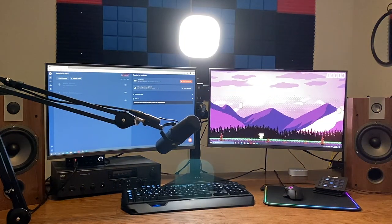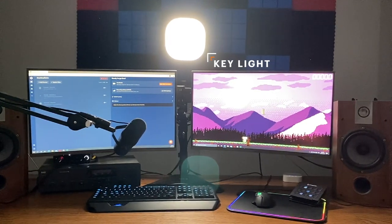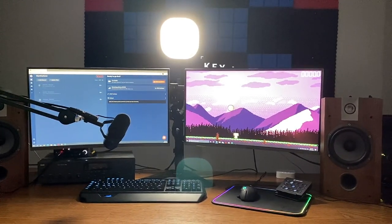Single point lighting is achieved by placing a key or ring light directly behind your webcam. When using this lighting system, I highly suggest you use a ring or key light that you can change the brightness of. That way your eyes aren't being strained, you won't be washed out, and you'll have more control over the final look of your stream.